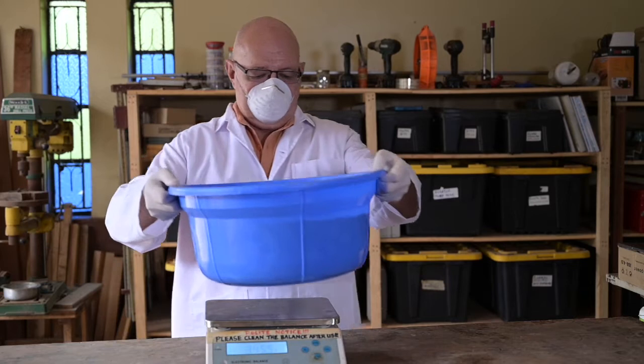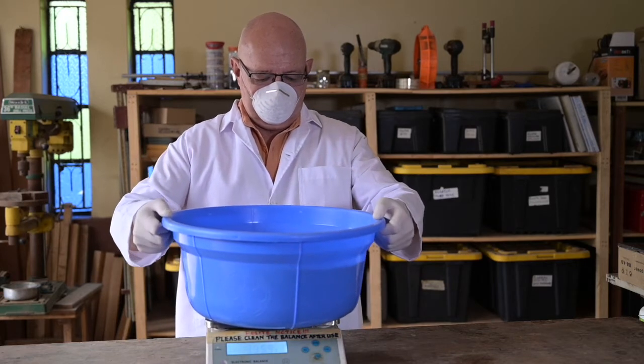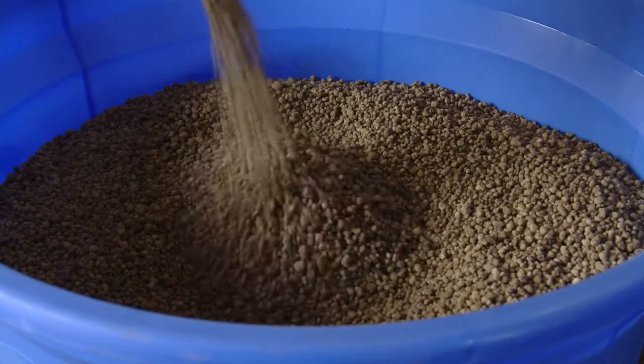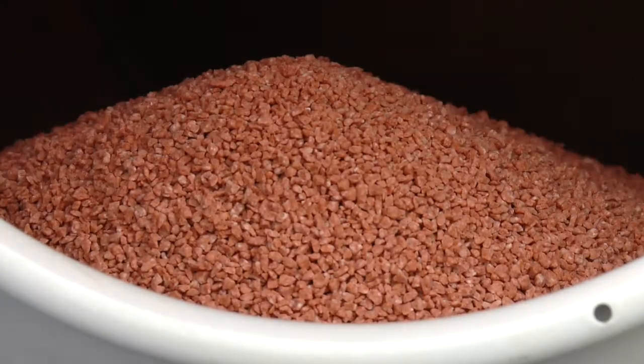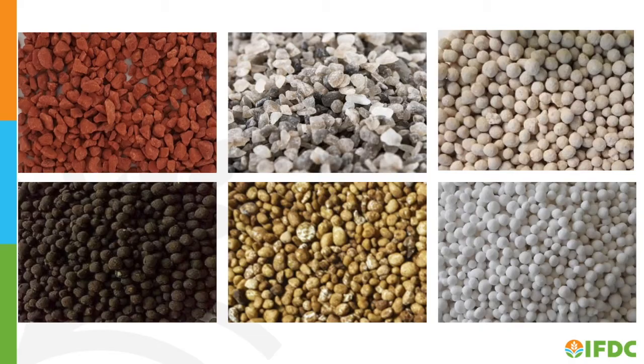Let's discuss the basics of blending fertilizers. Blends are made from fertilizer granules, usually between 2 and 4 millimeters in diameter. Granules in this size range will not segregate during blending or subsequent transport, which assures a uniform product.